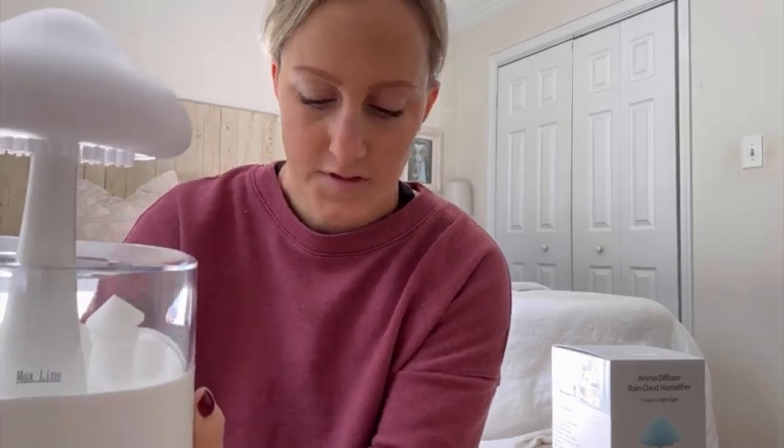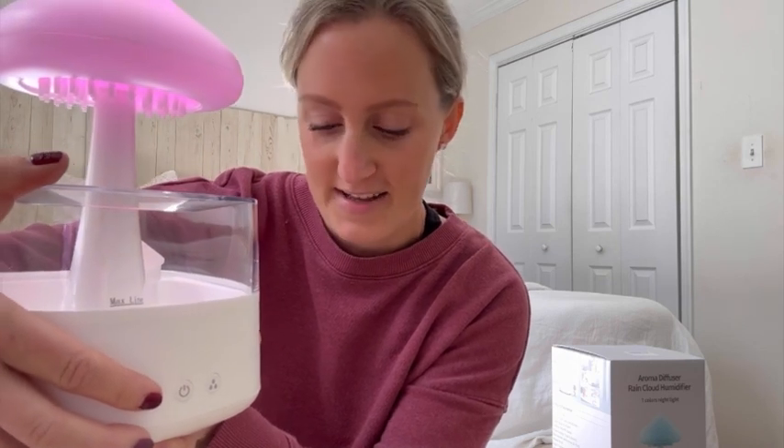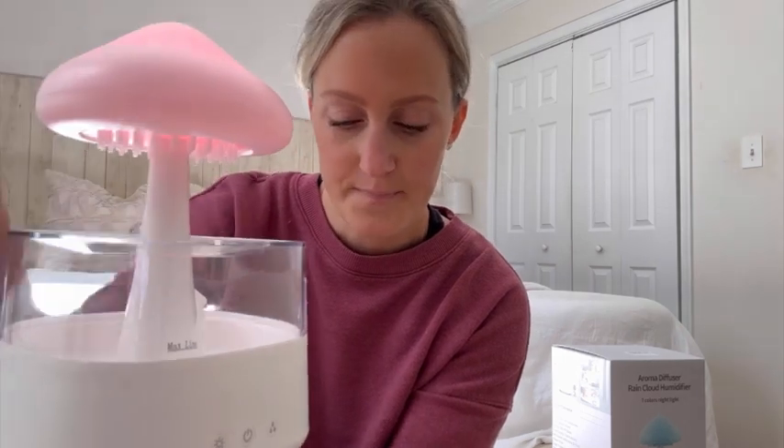So for the first button — the light — when it's turned on there are different colors and it automatically cycles through them. If you do a single press you can choose just one color, and there are seven options total, or you can turn it off. If you just hold the first button it will keep changing colors.